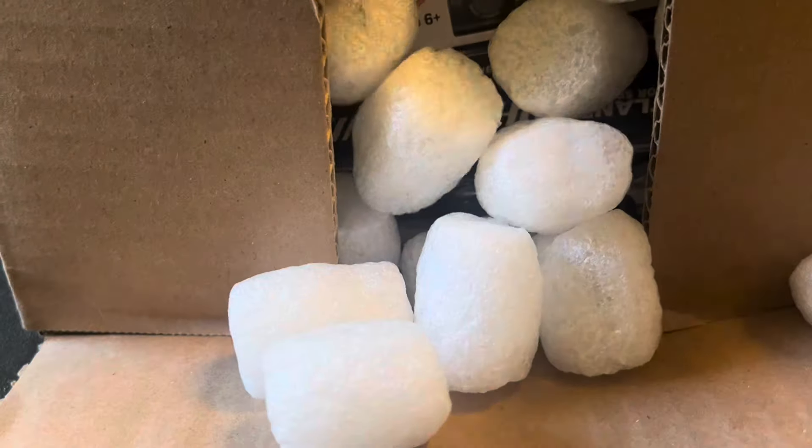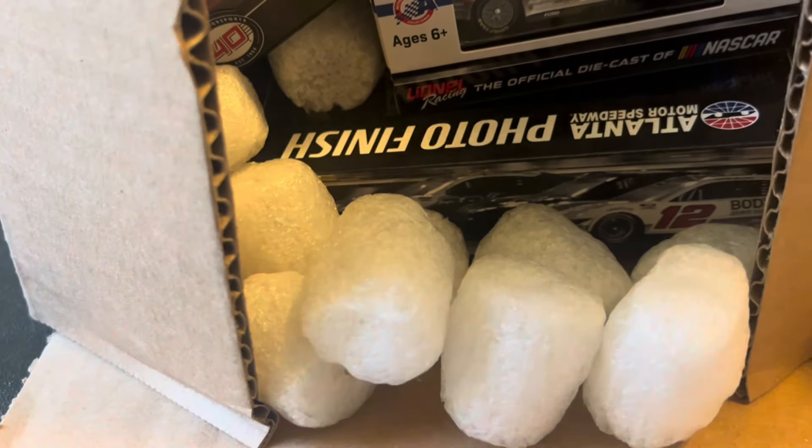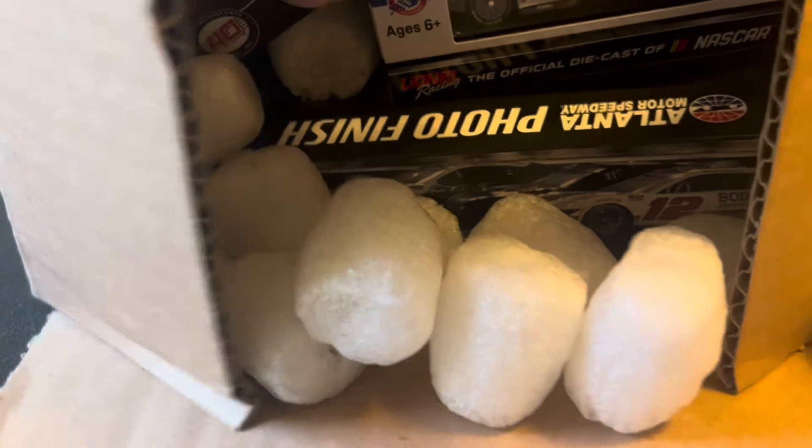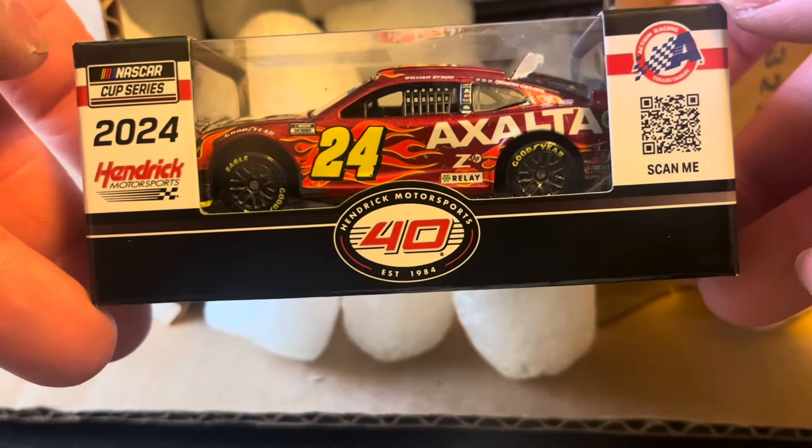So we'll just take them out — everything's falling out actually. Let's get the packing peanuts out of the way, they're everywhere. We'll just pull them out, try to at least.